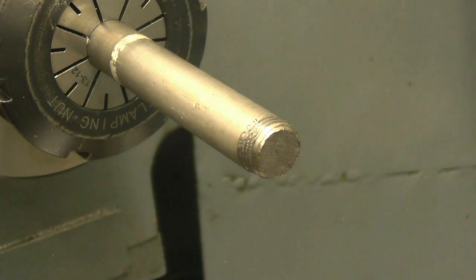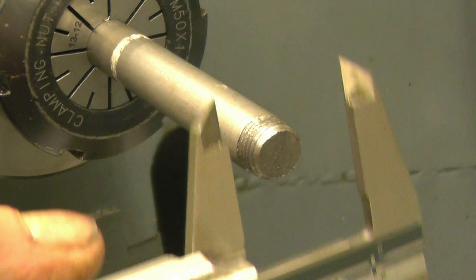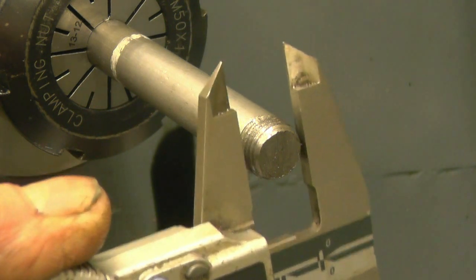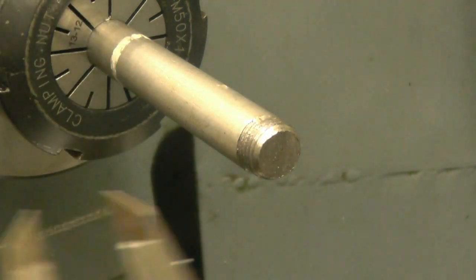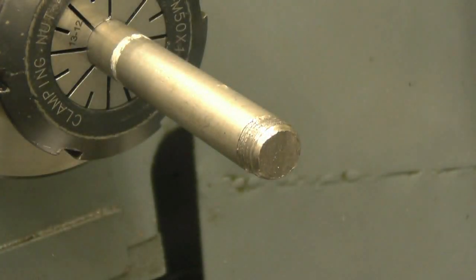I've got a little job to do here for a friend - it's a steel rod of some sort of slide hammer and he wants his thread extending down to that white mark. He's not sure what thread it is so I have to identify the thread. Getting a reading there - basically half inch. So it does look like an imperial thread. I'll get a thread gauge on it and see what it actually is.